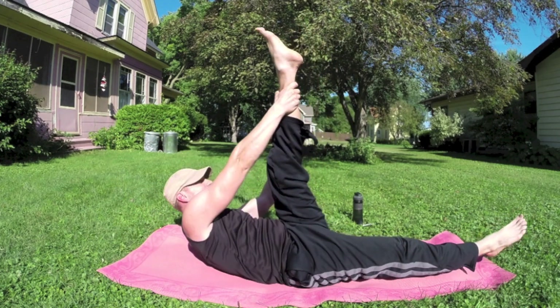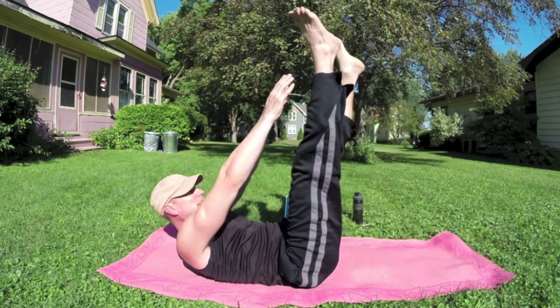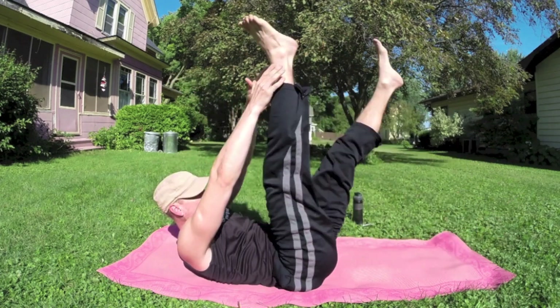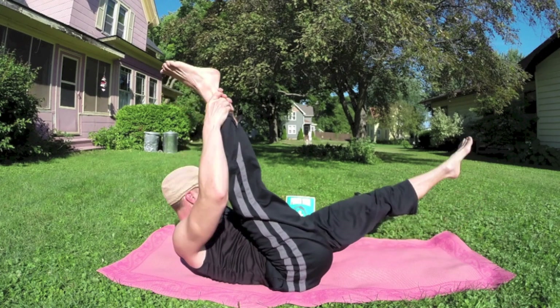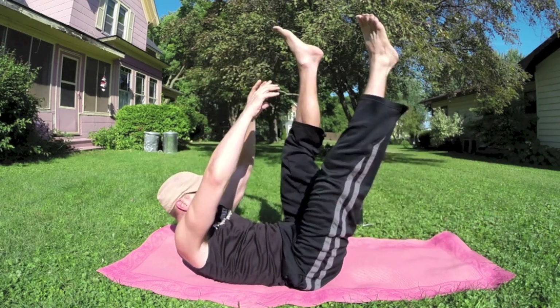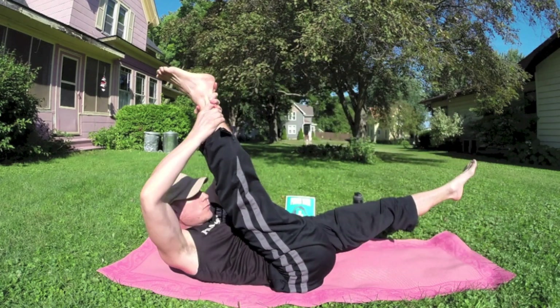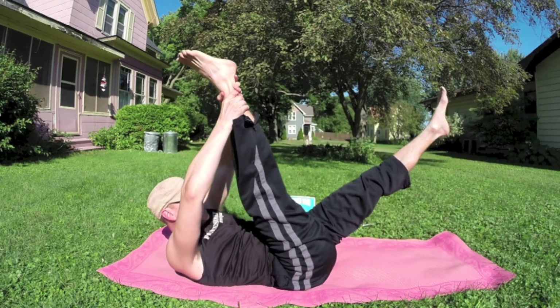Into single straight leg stretch. Grab as high as you can on the left leg — two pulses, two exhales. Exhale, exhale, inhale, switch. Classic Pilates move. Let's do ten more: one, two, lengthen that leg, three, four, five, six, seven, eight, two more — nine, ten.